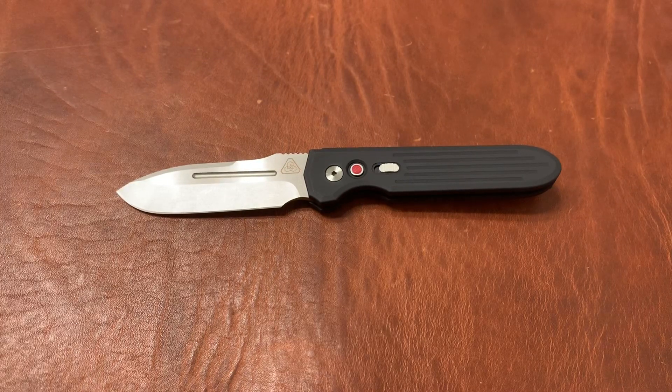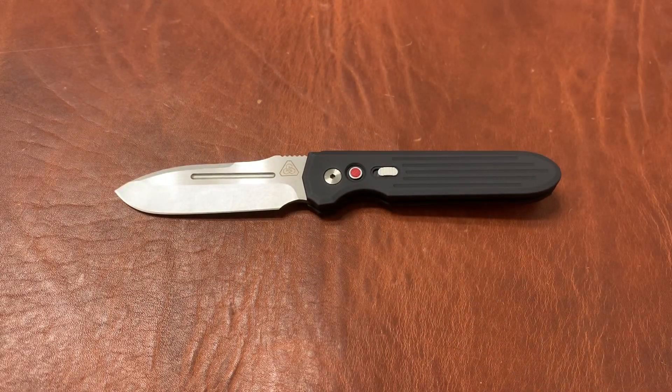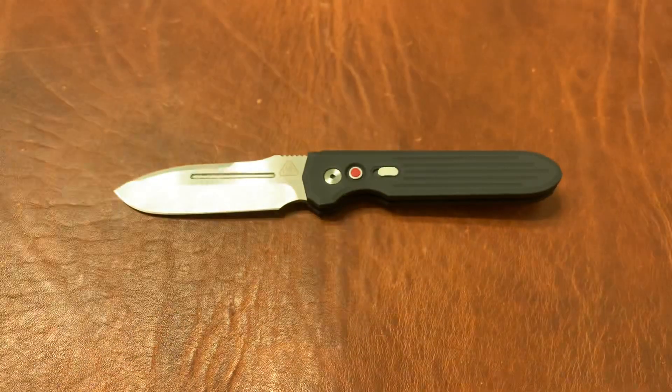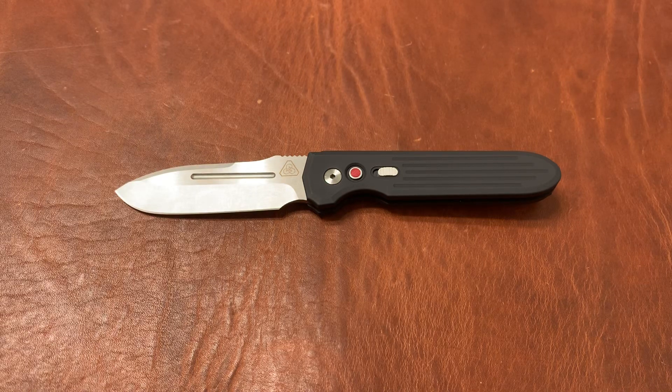If you're into out-the-side automatics, this is on the buy list for sure. As I get to carry it more, I have a feeling it's going to grow on me even more, and I'd keep a watch out at the end of the year to see if this makes my top 10 knives of the year. Thank you guys for watching — drop a comment, let me know what you think, let me know if you have this knife. Go ahead and subscribe to the channel and hit the notification bell. If you haven't already, go to the giveaway video for the 1000 subscriber milestone and enter for a chance to win a CRK Sebenza 21 with a basket weave Damascus inlay by Devin Thomas. Thanks so much guys.